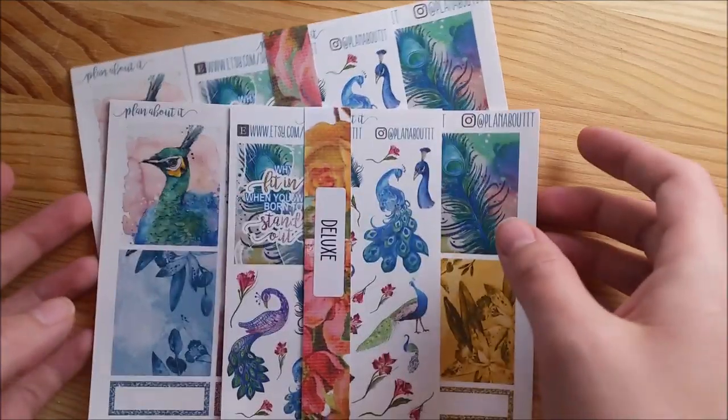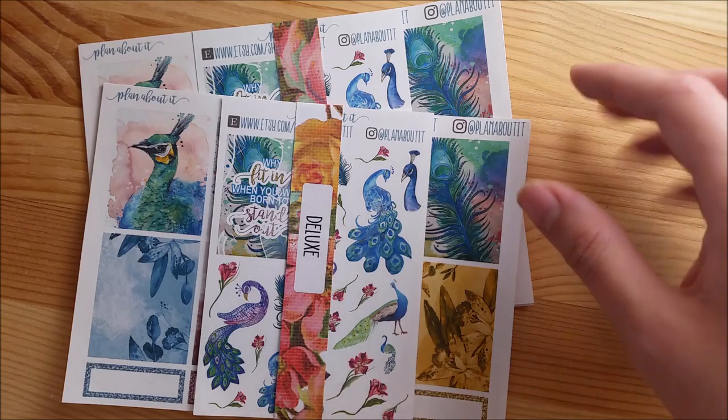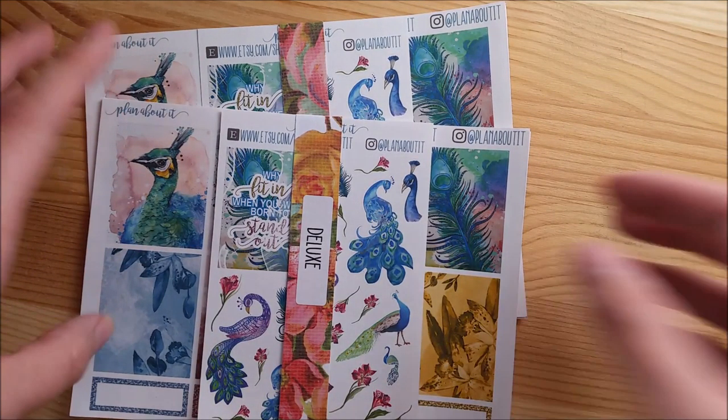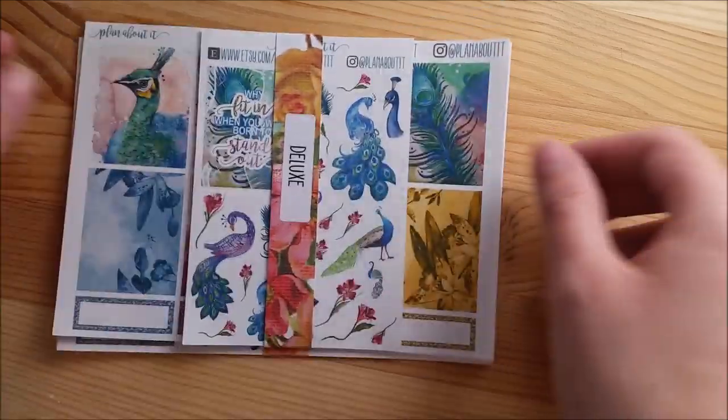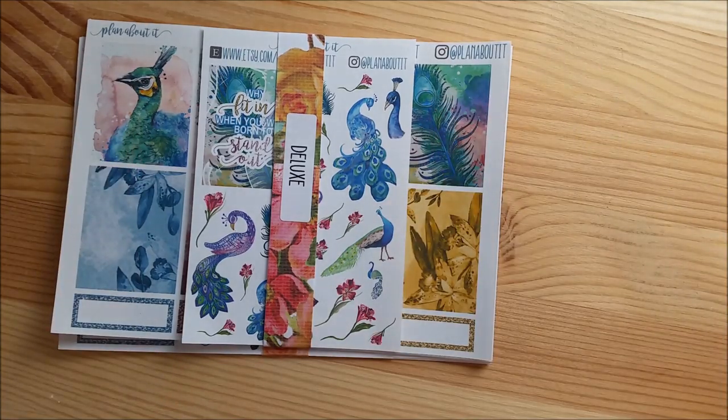Hello everyone, this is Elise from Plan About It. I'm shooting this video to show you the different kits that I will have available on the 14th when my shop comes out of vacation. So these are the new releases technically because they are all new. The designs aren't new, but I have reformatted the kit.